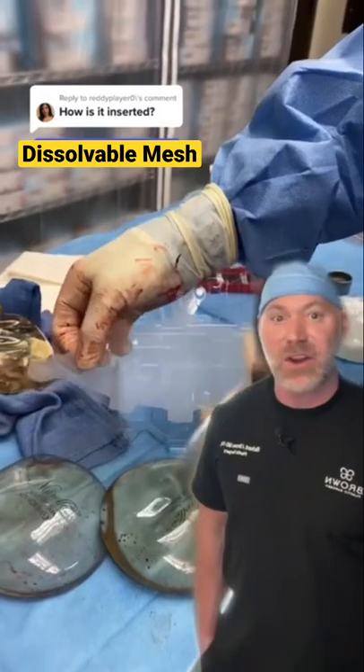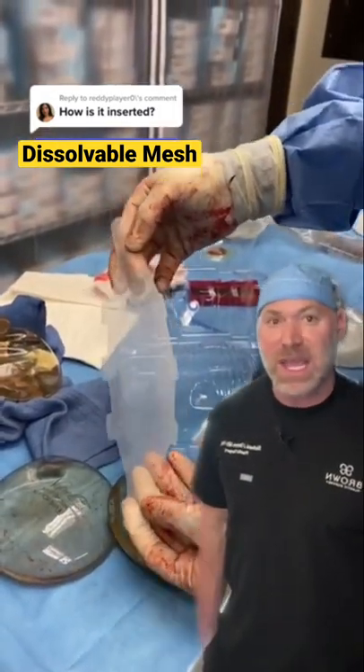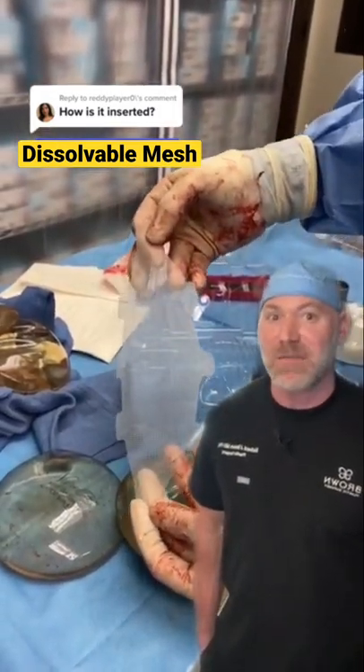Again, this is not like hernia mesh. This dissolves and goes away and it is 100% safe and infection free.